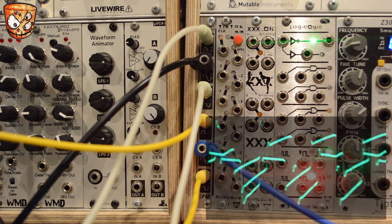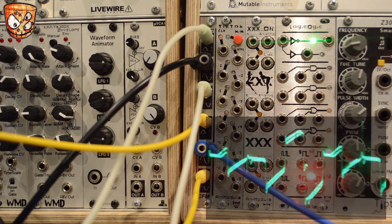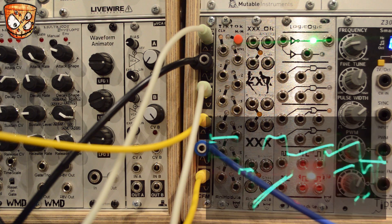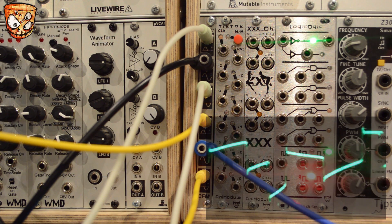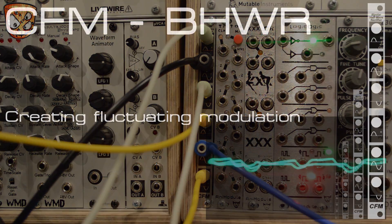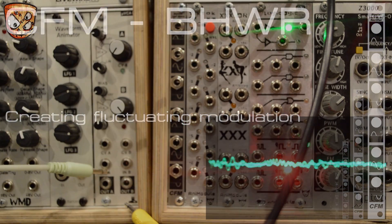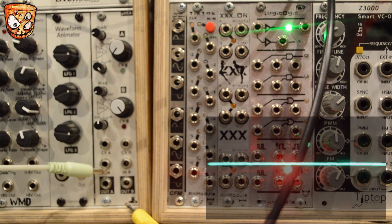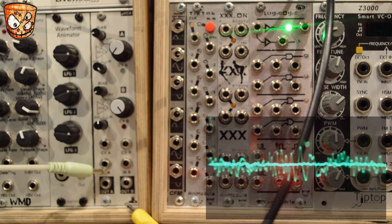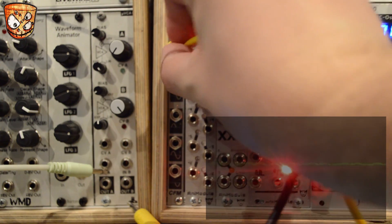Here's changing the LFO rate. Now you've seen what the module does, I'm going to set up something that's slightly more complicated sonically. I'm going to take a static sound, which is just pulsing away in the background now with a steady trigger. The module creating this sound has lots of modulation inputs, so it can create a wide range of sounds.